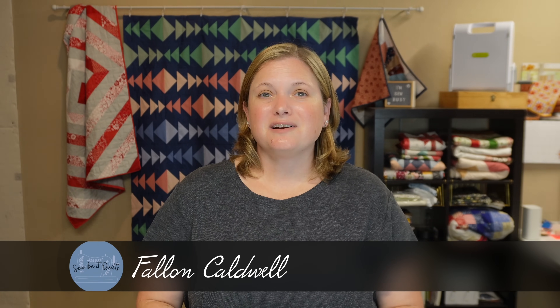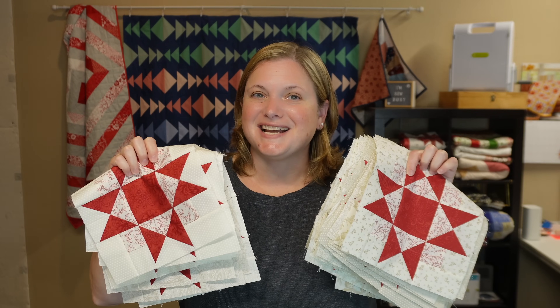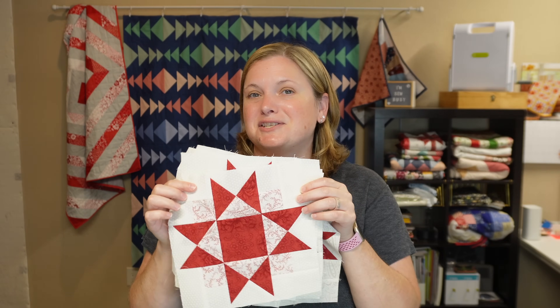Have you ever started a quilt and just didn't know how to finish it? Hi, my name is Fallon and I love to quilt. In this video we are going to talk about how to overcome quilting block on one of the projects you may have laying around that needs to get finished. I have had these quilt blocks for a long time and I've started some of them. I had all the blocks cut and I just had trouble keeping motivated with finishing all the blocks, and even though the fabric was cut I still didn't keep up with finishing the blocks. Part of the problem was I wasn't motivated to work on the blocks because I didn't quite know how I wanted to bring the quilt top together.